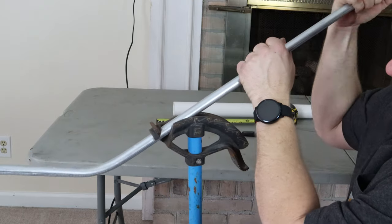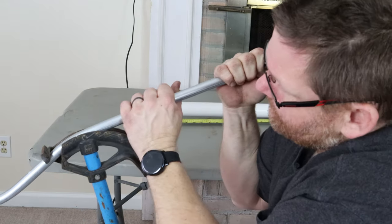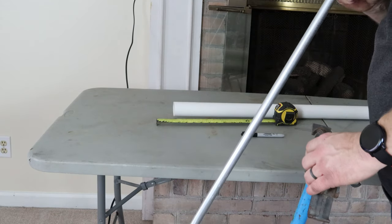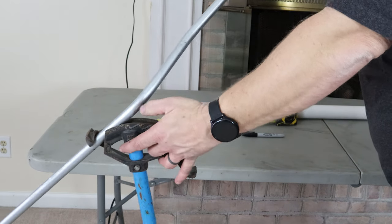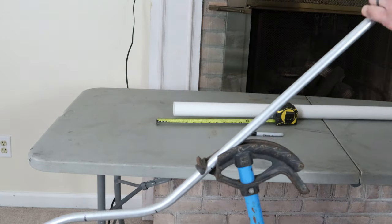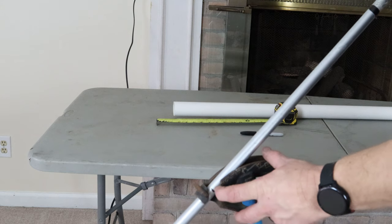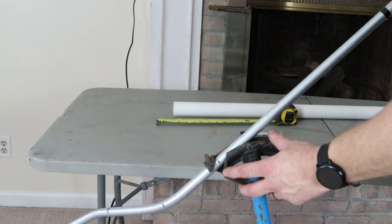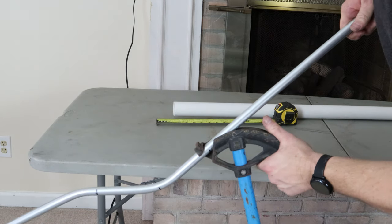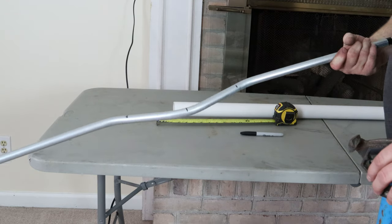You want to fix the dog leg before you get both bends in, because it makes it that much harder. Let's go to 22. It's about 22 right there. I'm going to stand up and look down to make sure everything is going fairly straight — there's just a little dog leg in it. This is the last bend we did, so now you have your 45 and your 22. Take the whole pipe out, spin it around for the third bend.